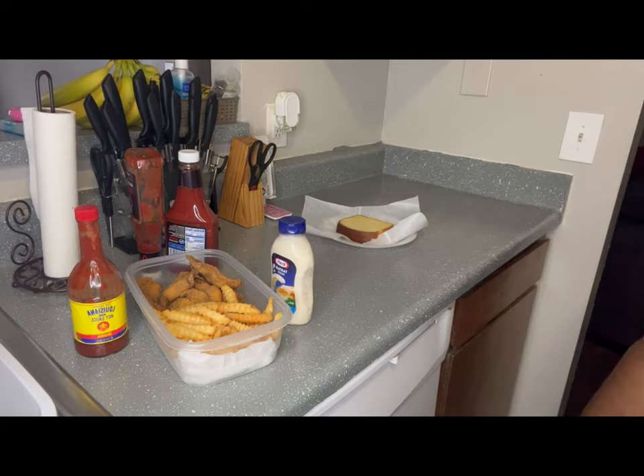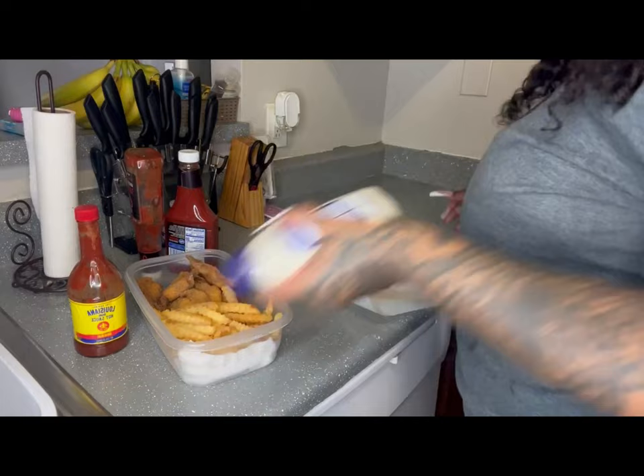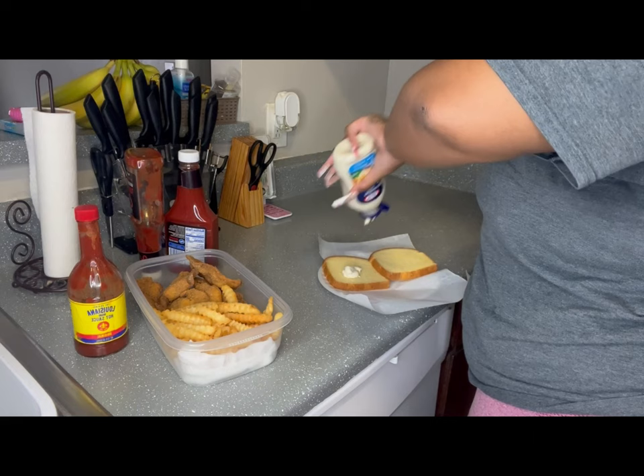Ketchup for sure on my fries. So you're gonna see me plate it with my bread and smooth my tartar sauce on and get my plate together.